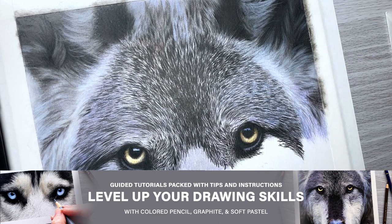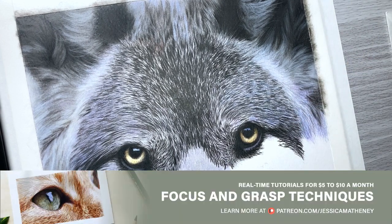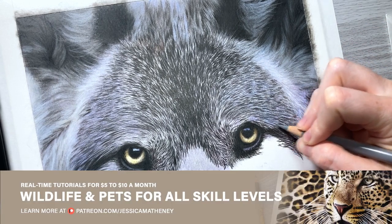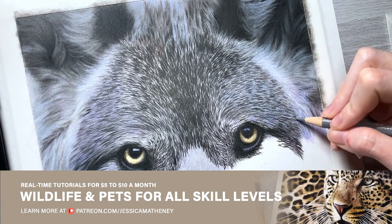When you blend an area with solvent, it only takes 10 to 15 minutes to dry — that's not very long to wait. You can work on another area for 10 to 15 minutes while that's drying, and then you're not losing any of your drawing time.